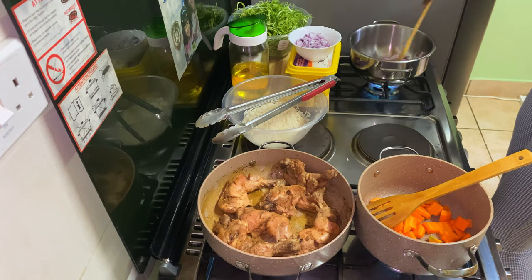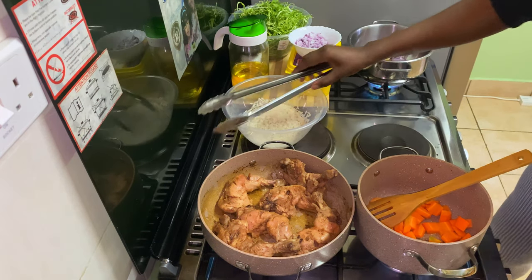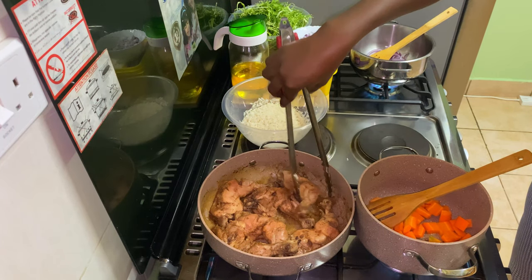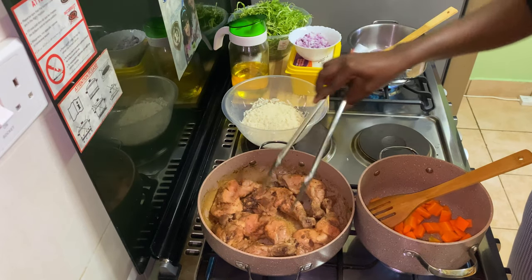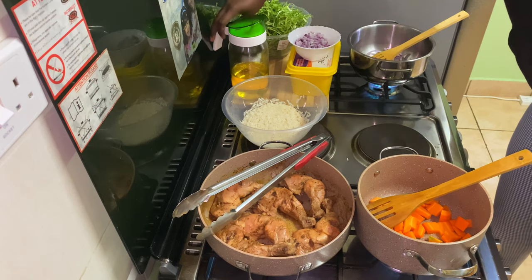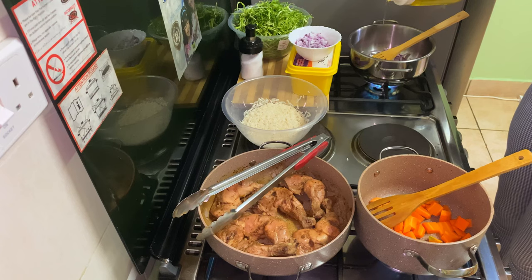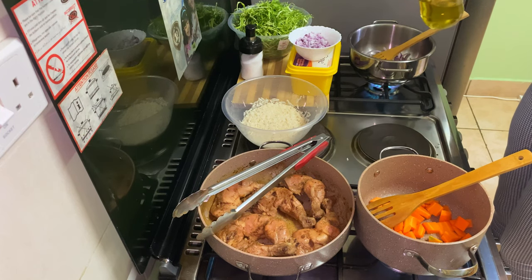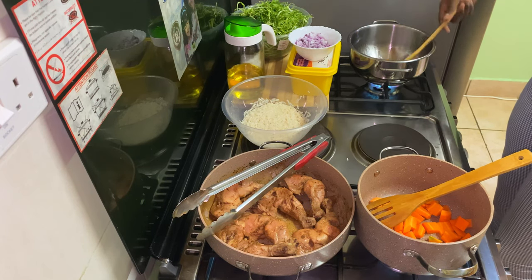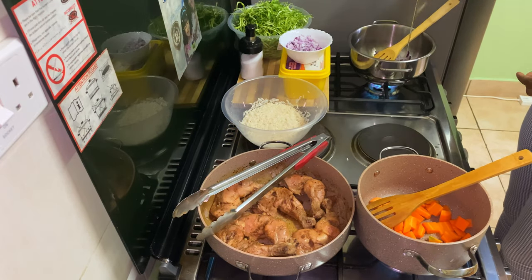I'm going to fry the cabbage with onions only, then cook the rice with some carrots and margarine, and also fry the chicken. I'm not going to use a lot of oil, so I'll let it dry — that's the sufuria I had boiled it in. Once it's fully dry, I'll put a little oil and fry it for some time. I don't want it to be too dry or too crunchy — just a little well done.